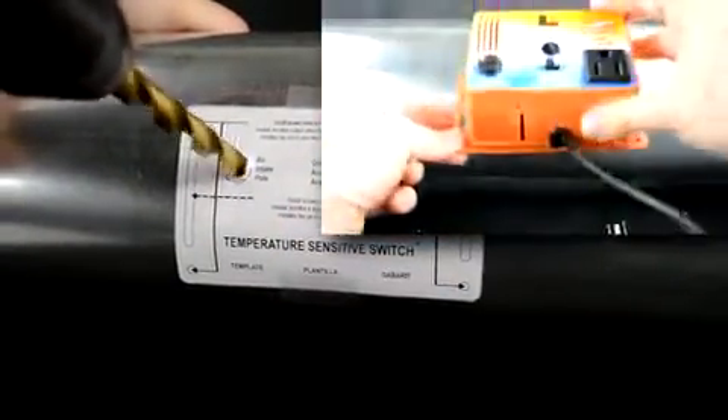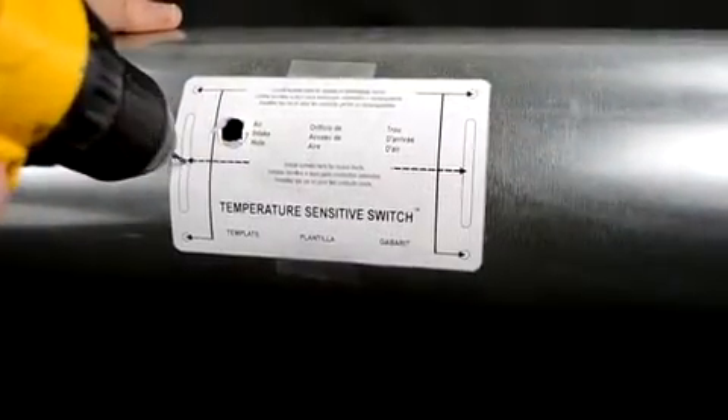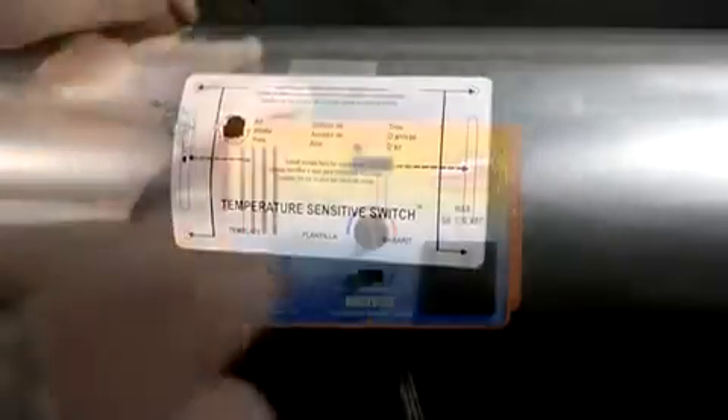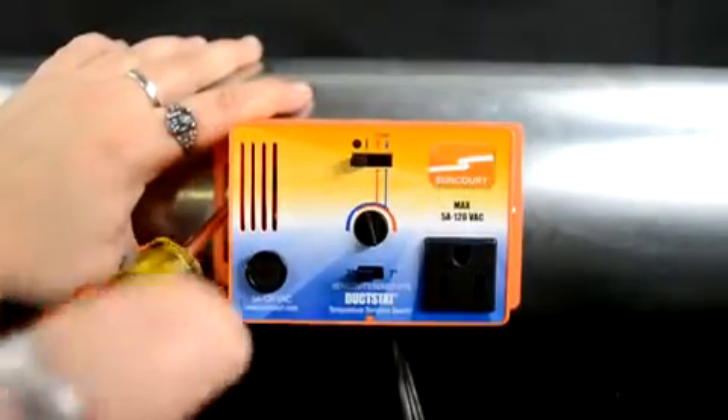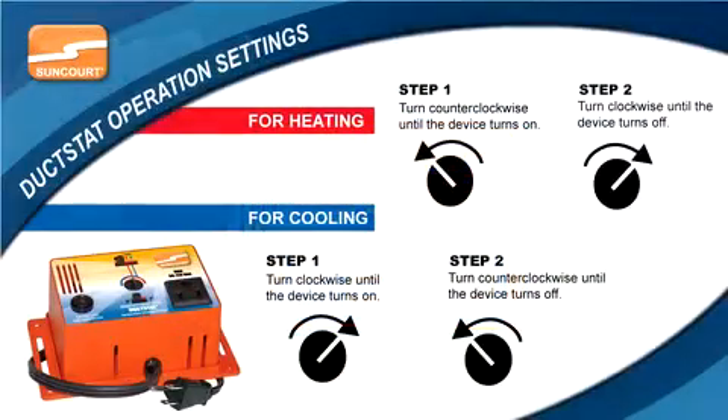This hole should be ½ inch in diameter. Drill mounting holes in the air duct to line up with the appropriate mounting holes located on the template. Tighten the supplied screws snugly in the appropriate placement for your ductwork. Do not over tighten. Follow the operation settings to adjust the duckstat.